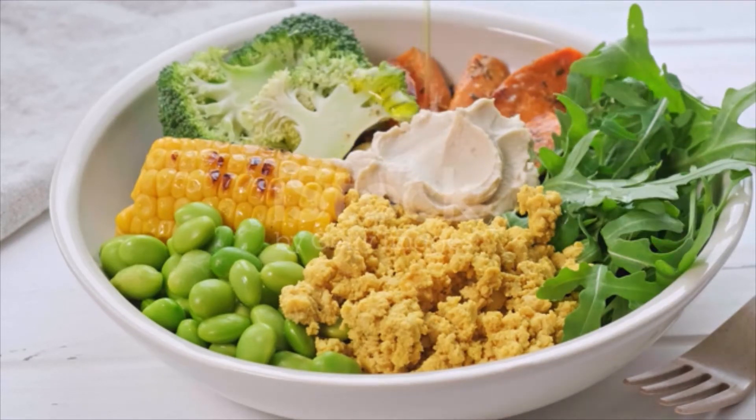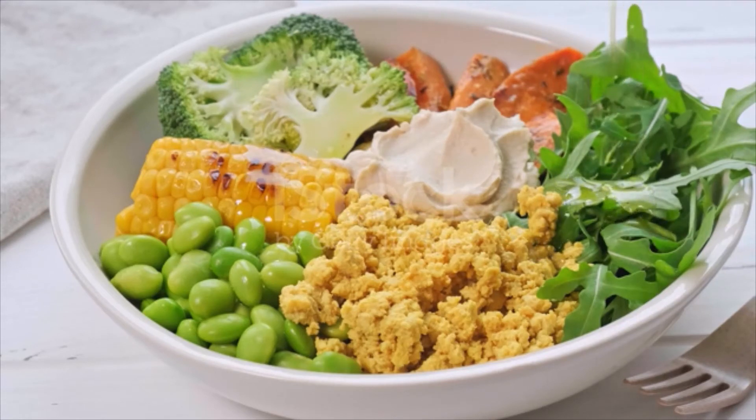Cook until fragrant and translucent. Push the onions and garlic to the side of the pan and add in the nutritional yeast. Toast over medium heat for about one minute, mixing often to prevent burning.